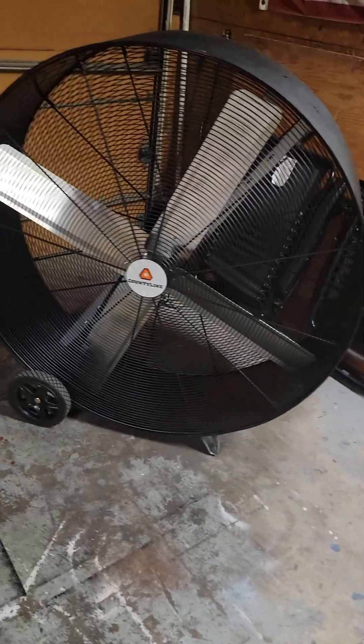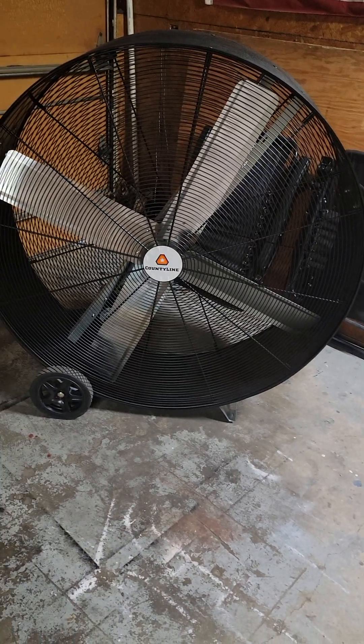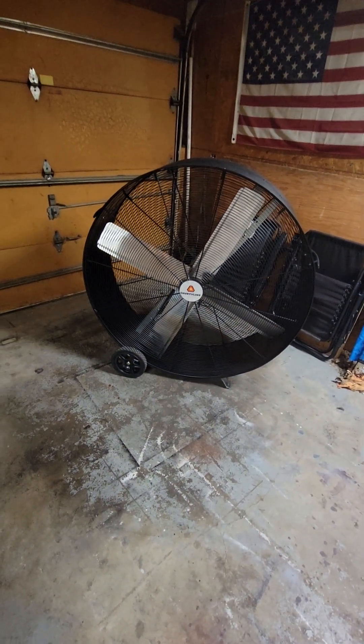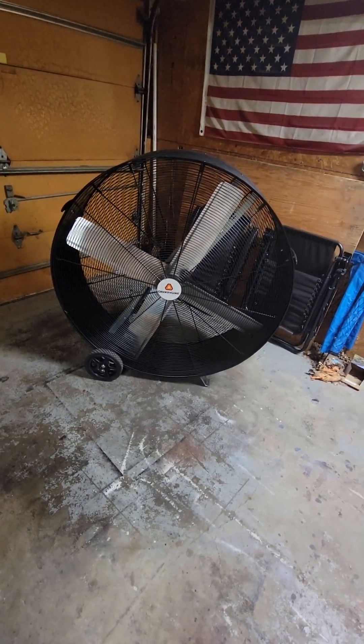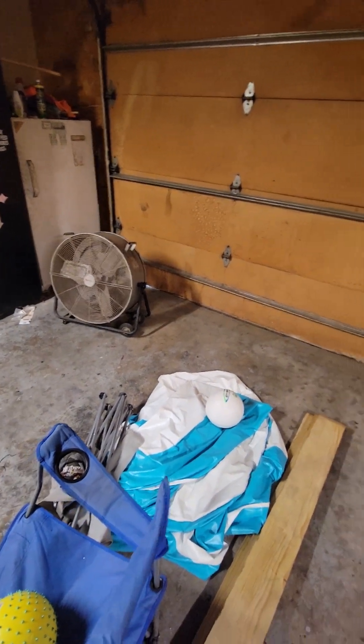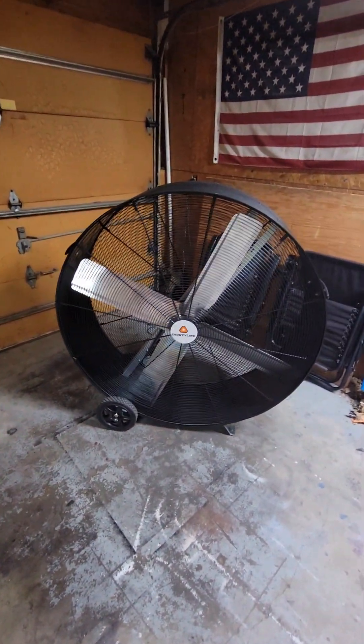Welcome back to Many Bikes and More. Today we're doing a review on this Tractor Supply County Line 43 inch fan. It is a pretty big fan. To give you a comparison, this over here is a Ulatek 30 inch fan — it's quite a bit smaller. But today we're reviewing this fan.